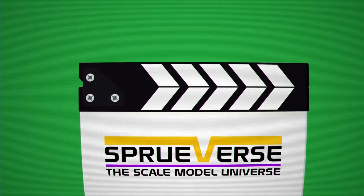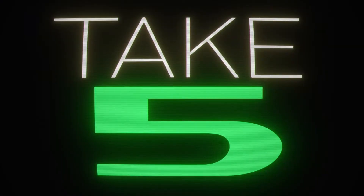This is Spurverse — Take Five. Hi everybody, welcome to Spurverse, my scale model universe. This is Take Five, where I take five minutes just to show you a detail I'm working on or share something that I feel is not big enough for a whole episode, but certainly worthy of five minutes of your time. Take a look at what I'm doing.